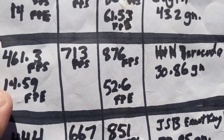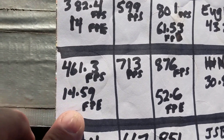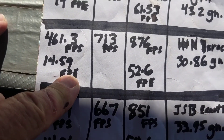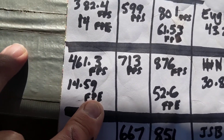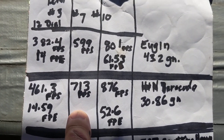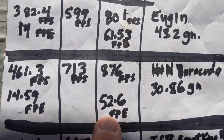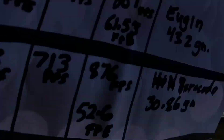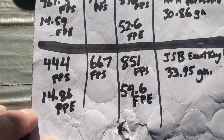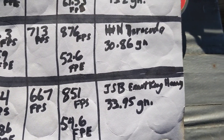With the H&Ns I got 461.3 feet per second at 14.59 foot pounds of energy — close to a regular break barrel at that level. On power level seven I went 713 feet per second. Then on power level ten I went to 876 feet per second with 52.6 foot pounds of energy. I have shot the gun on power level eleven and got about 56 foot pounds of energy with those H&N Barracuda pellets.